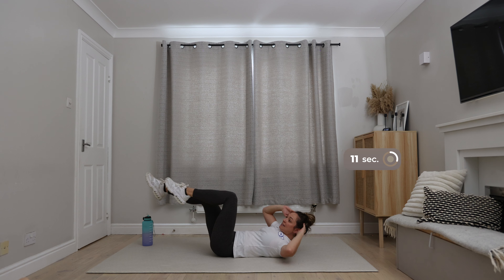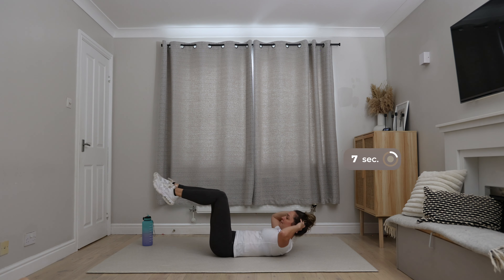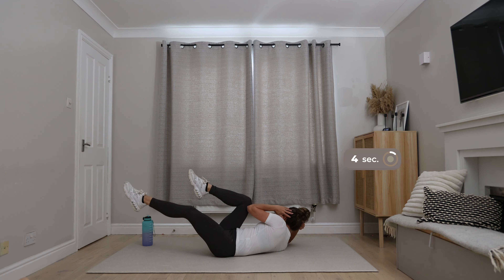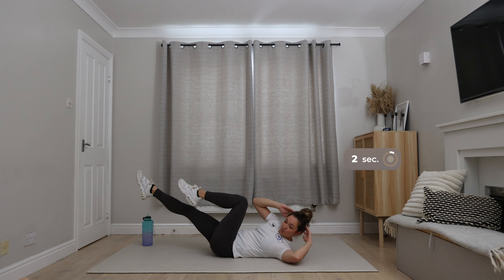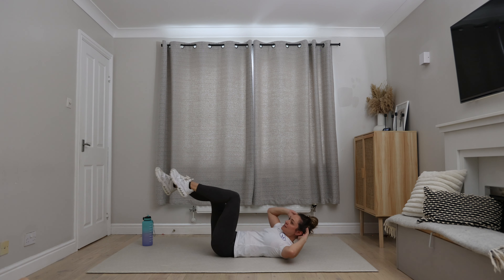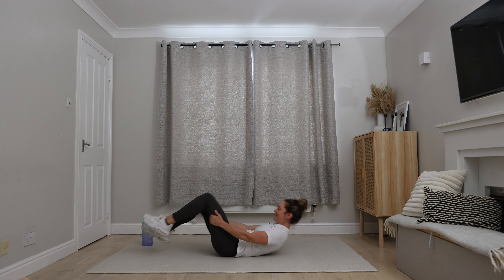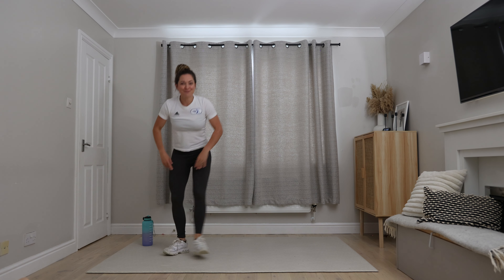You're doing so well. Feel those triceps now — switching on, starting to burn. Excellent. Cycling legs. Obliques — those muscles either side.